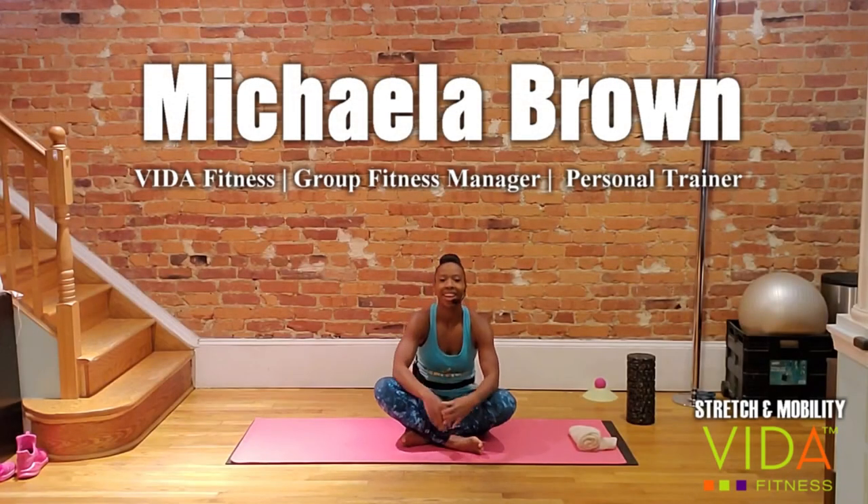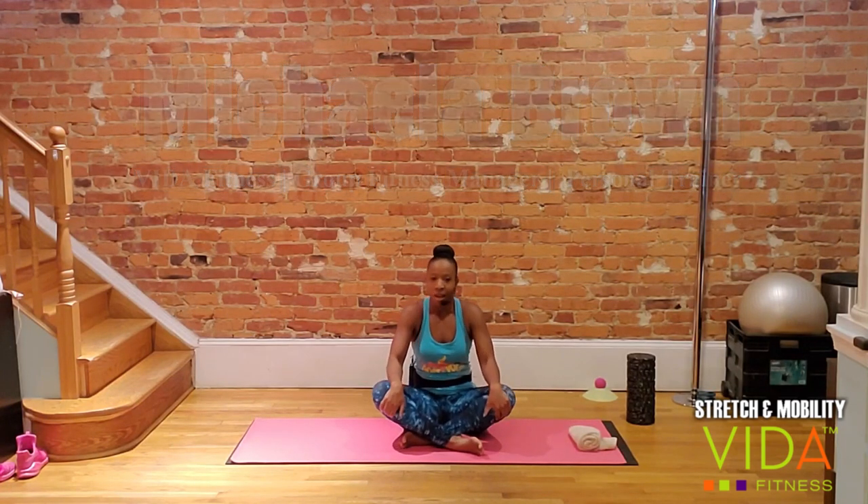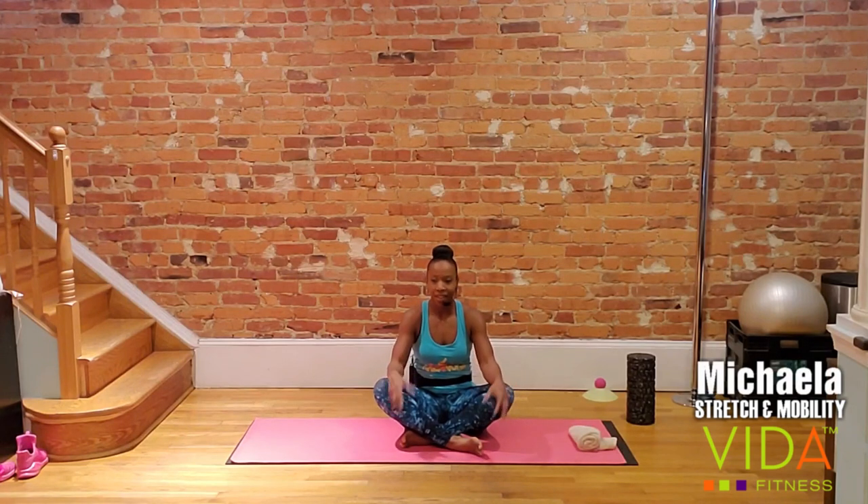All right, let the games begin. Welcome to Stretch and Mobility. I am Mykayla. I'm one of your group program managers and also the creator of this class. I designed this class from teaching almost every other class in every studio, from Pilates and bar to body pump and cut, all the way to cycle.